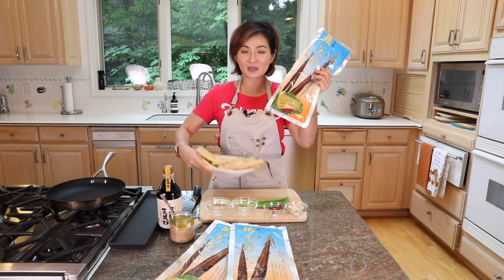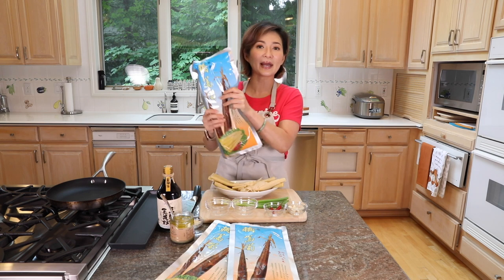The bamboo shoot comes in this vacuum sealed bag — sterilized, no chemicals, no preservatives. You can store it at room temperature, no fridge or freezer needed, just room temperature for 18 months. It's amazing.